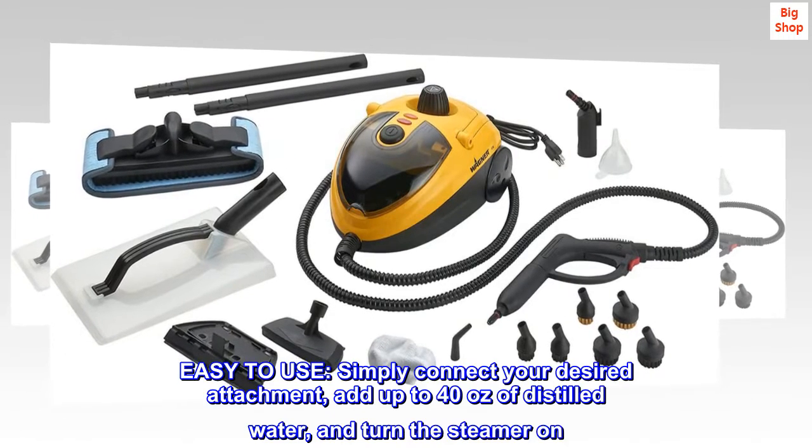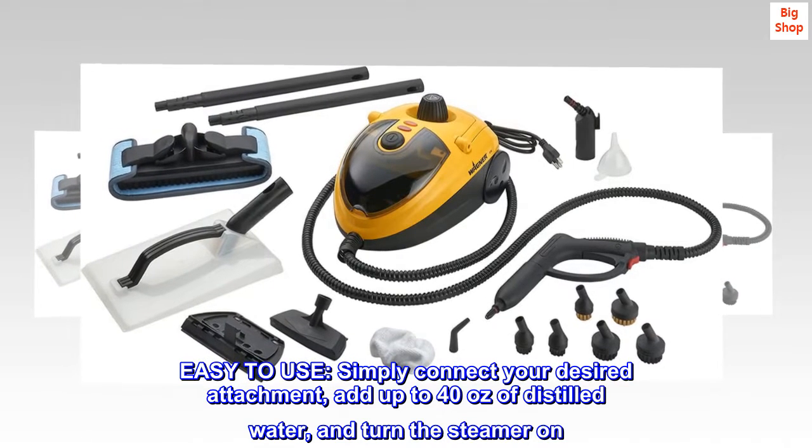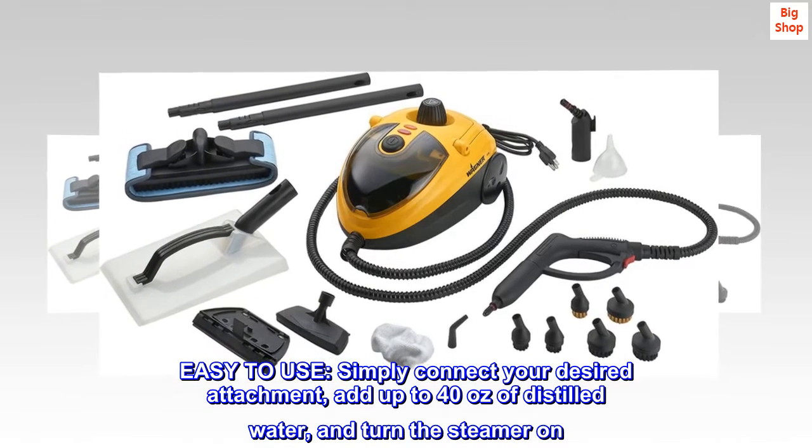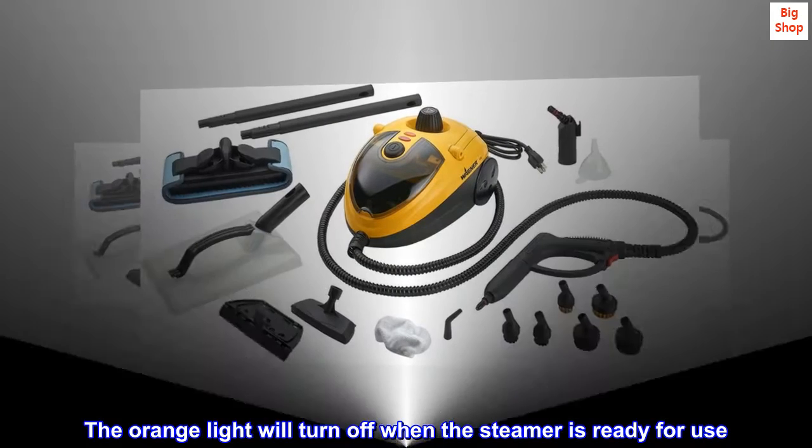Easy to use. Simply connect your desired attachment, add up to 40 ounces of distilled water, and turn the steamer on. The orange light will turn off when the steamer is ready for use.